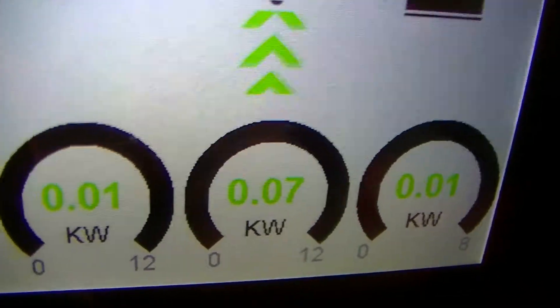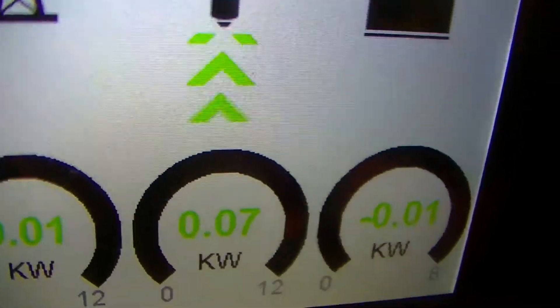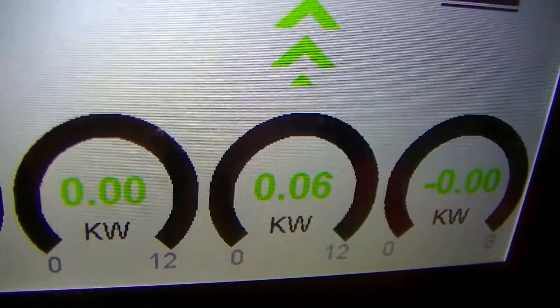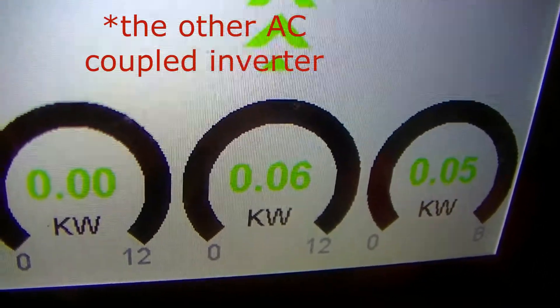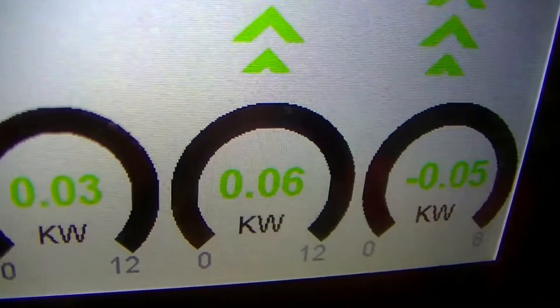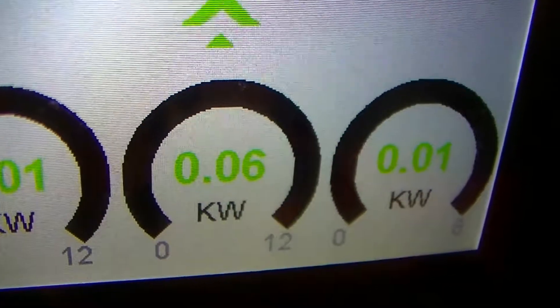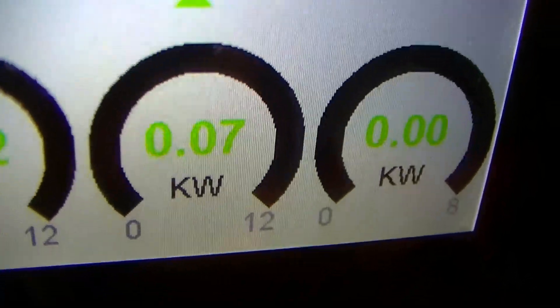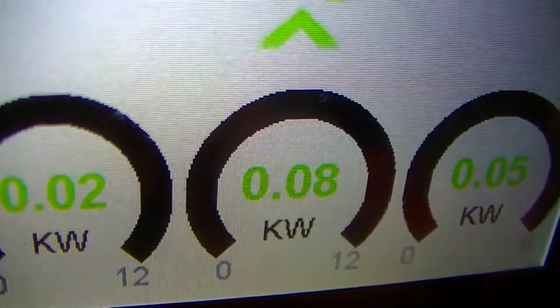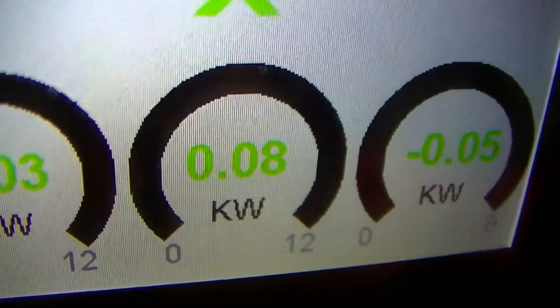Another issue, which can be a problem depending on your application, is the load meter. If you're AC coupling into the SolArts and it's providing more electricity than is being used by the lugs, this meter doesn't show that electricity is coming from the load — it just zeroes out. Having the ability for this meter to display power flow in both directions is very important.